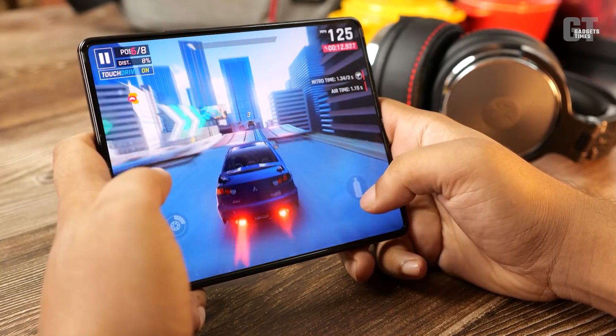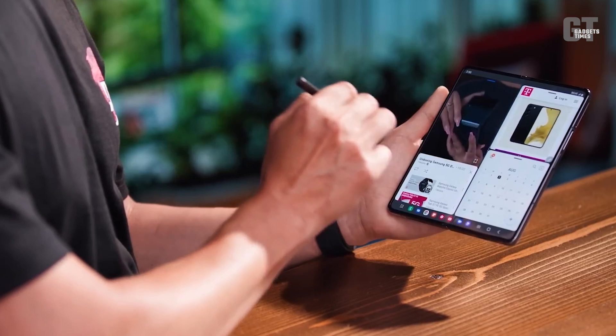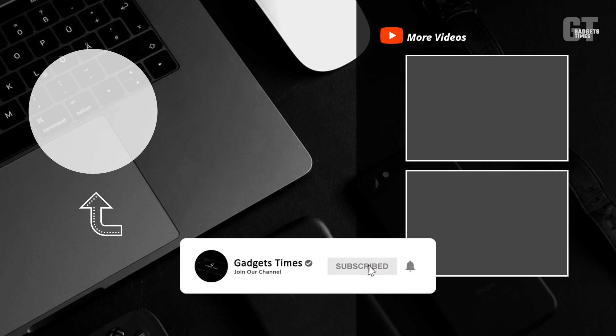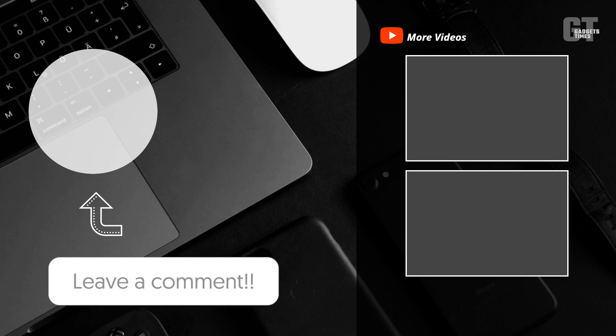Stay tuned for more updates on this game-changing device. Be sure to subscribe to the channel, leave a like, and let us know your thoughts on the Samsung Galaxy Z Fold 5 in the comment section.